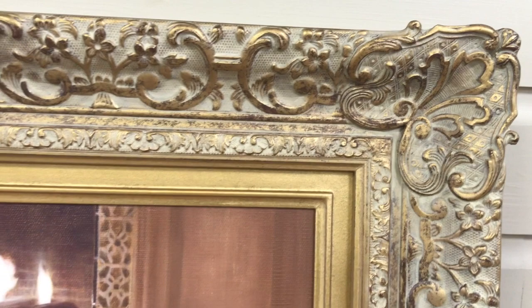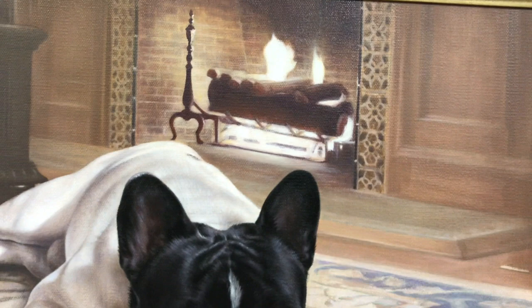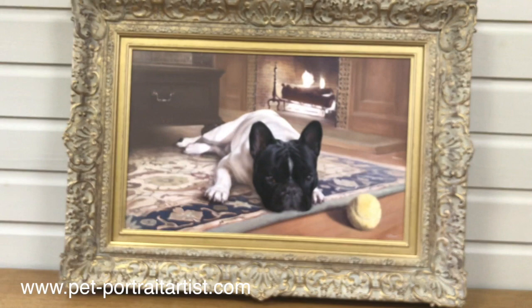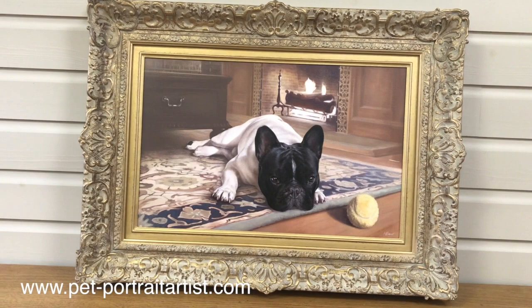Coming up to the top of the frame, you can see how really beautiful it is — it's going to look stunning in their home. The fireplace was painted using a number of different photographs of the client's home to create the composition, and it all feels very neat and gelled together — it works beautifully. We hope that you like the portrait of Agarn, and we should have another video coming along soon, so don't forget to subscribe to our YouTube channel. Thank you for watching!